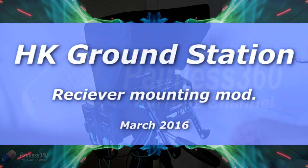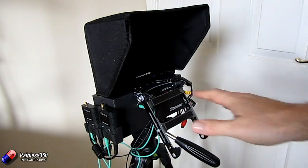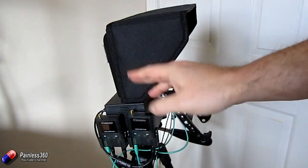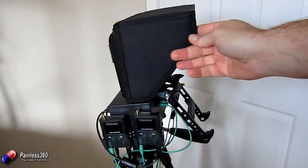Welcome to this quick tip. In this quick tip I'd like to show you a modification I've done to the ground station from Hobbyking. In a previous video, one of the things I mentioned was that it was a bit disappointing that they hadn't given you the option to mount one of the receivers higher on the ground station to give you better reception.